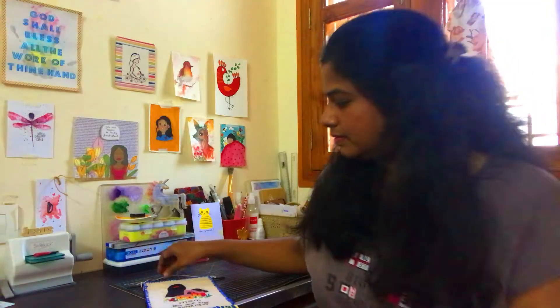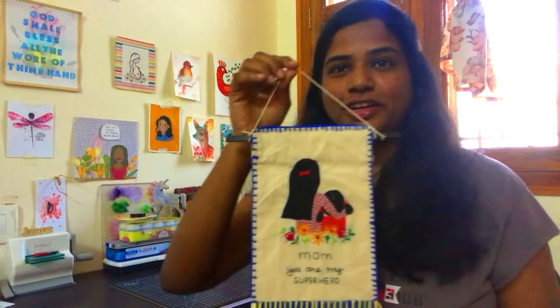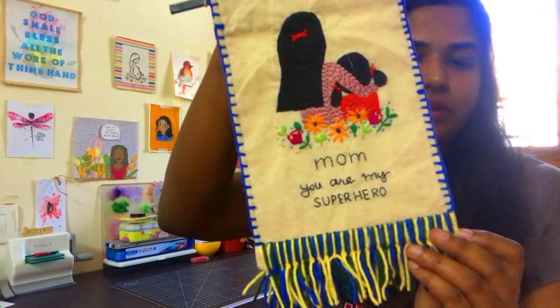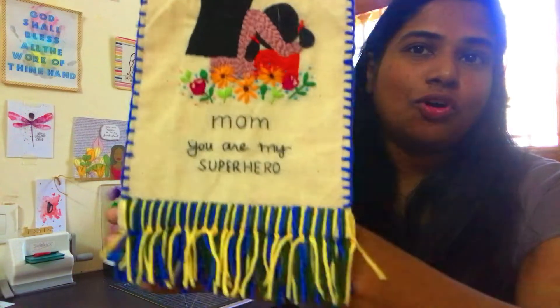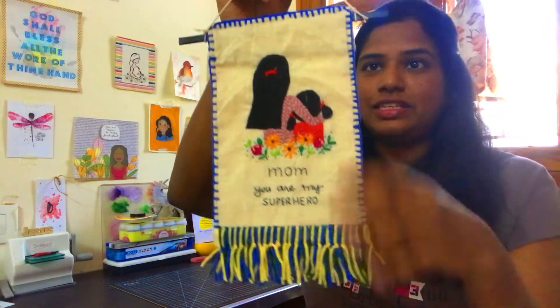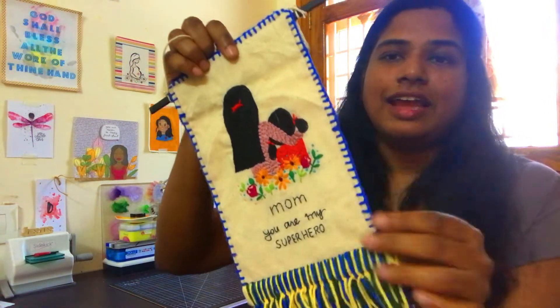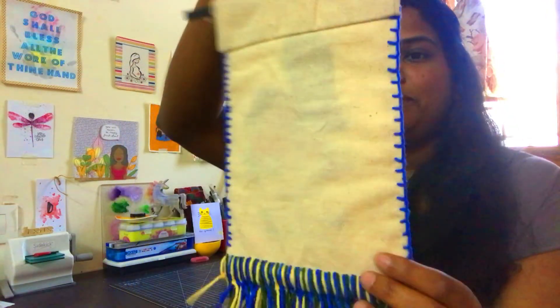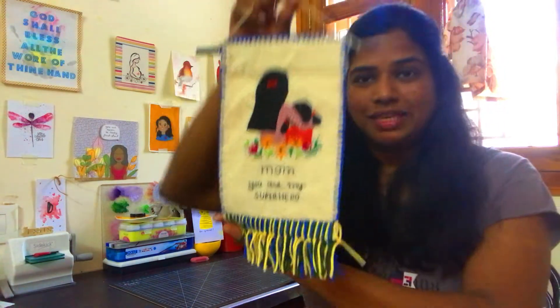Here is the finished project. The tedious and boring part is tying the knots and it took me a couple of days to finish this. The blanket stitch is also not perfect, and you can find a lot of imperfections in this project because it is 100% handmade.